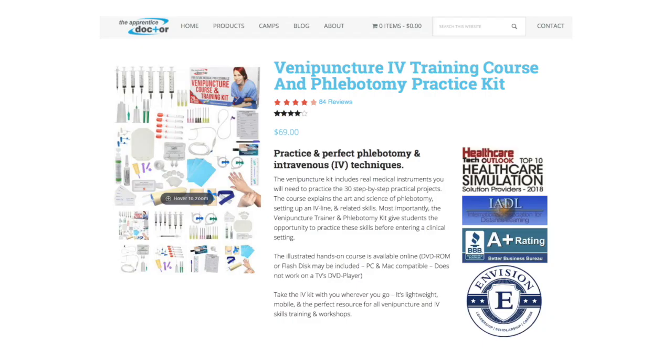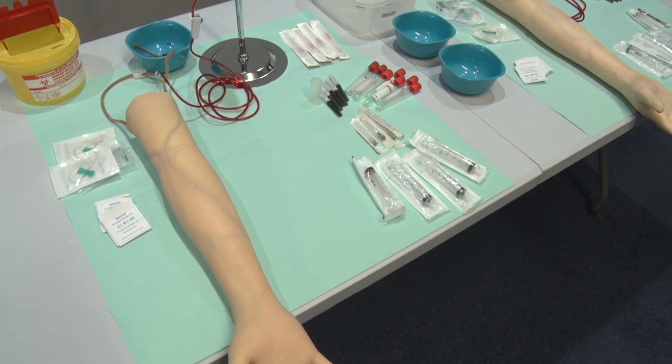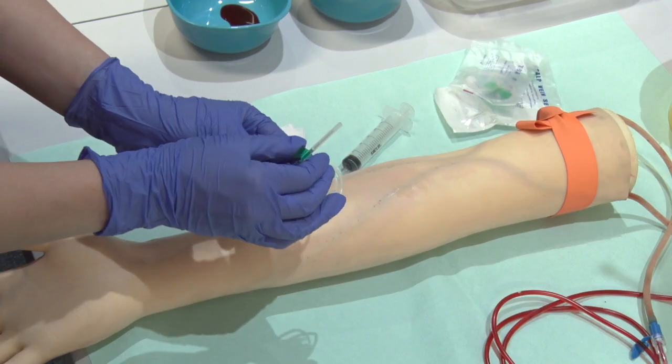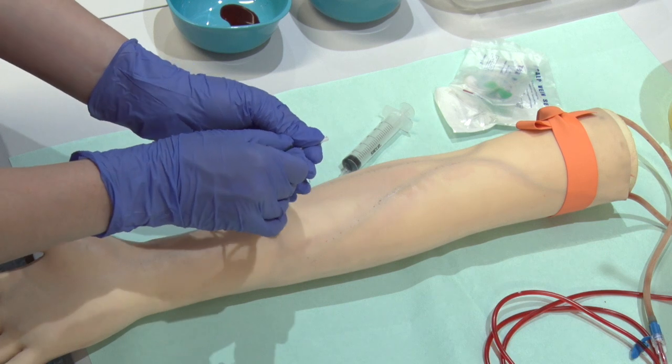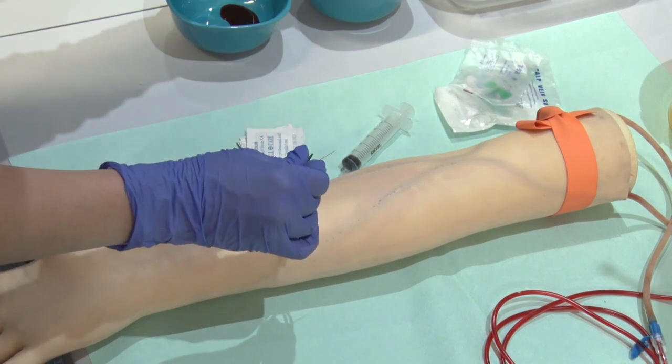The Apprentice Doctor Venipuncture Workshop, Venipuncture Course, and associated Venipuncture Kit and items like the Apprentice Doctor Simulation Phlebotomy Practice Mini or Anatomic Arm are ideal resources for teaching students the various injection, phlebotomy, IV, and associated skills.